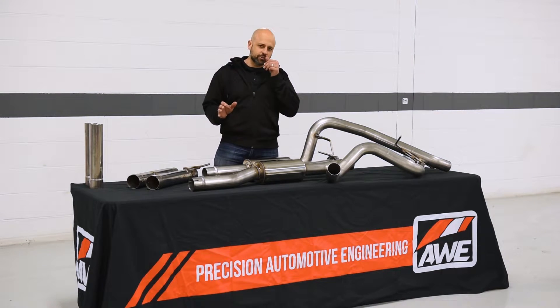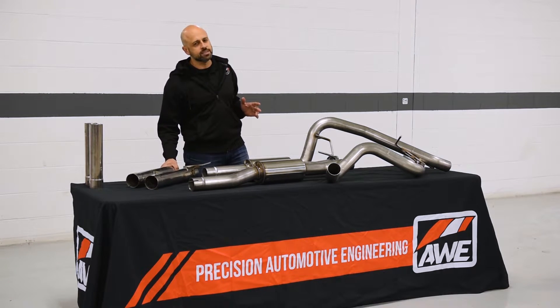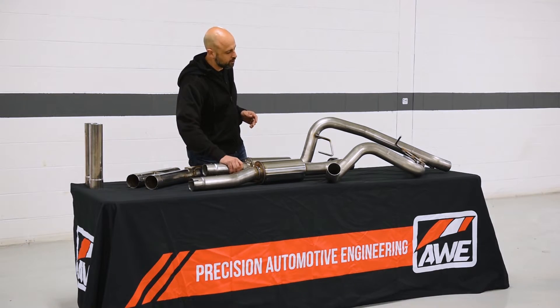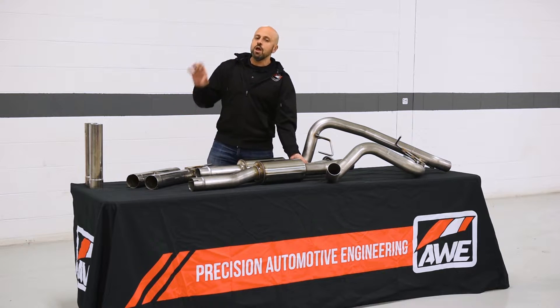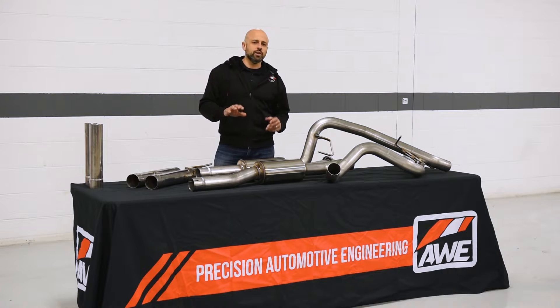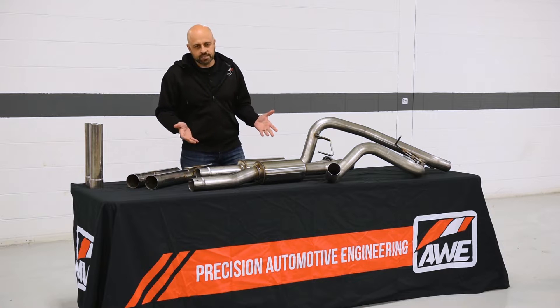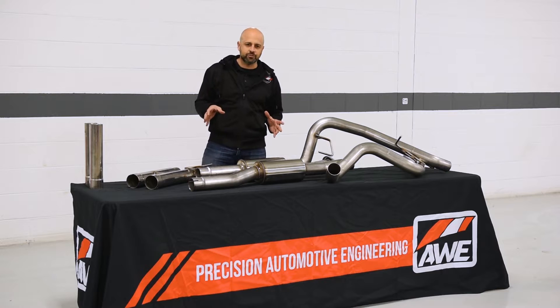Next up would be the 1FG. Now it's a full package. This is going to include the H-pipe from the 2FG and also this is going to replace the factory front resonator with AWE resonators right here. And that's going to give you a more aggressive tone overall. The 2FG can be upgraded easily to the 1FG with our simple 2FG to 1FG conversion kits, which is basically the resonator, so we wanted to make it easy for you to get from the 2FG to the 1FG without too much hassle.